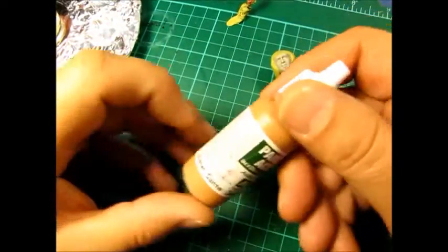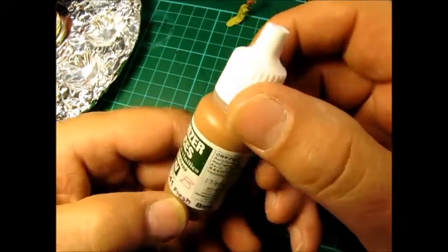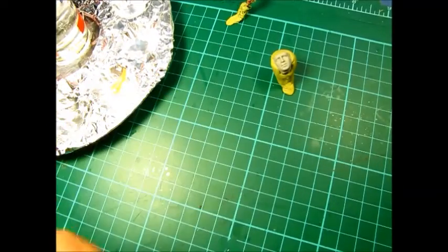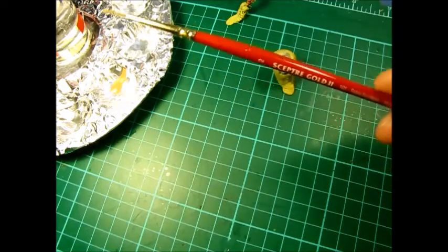Let's get going with the paint. I'm going to use my flesh base 341 Panzer Aces — give it a good old shake. If you hear that noise, there's a little ball bearing in the bottom of the bottle which keeps the paint nicely mixed up. I've got my little pipette here to get some clean water, and I've got a series two number two of my sector gold brushes.